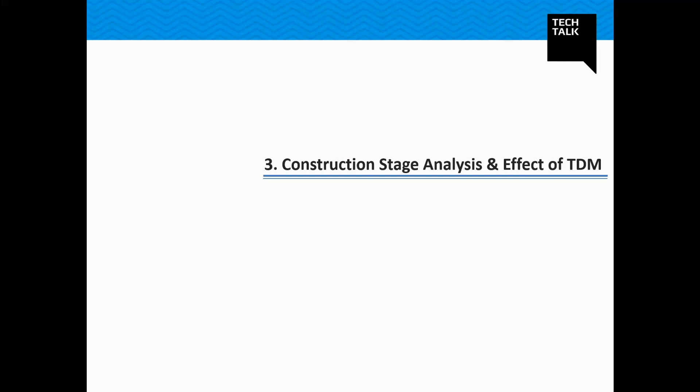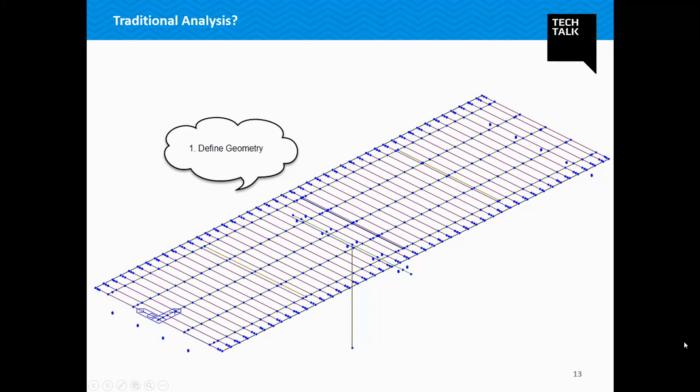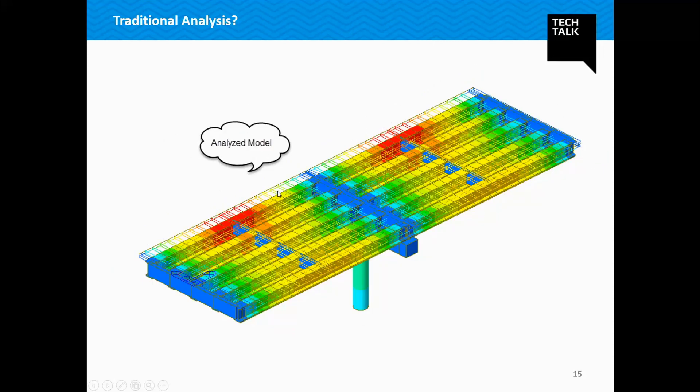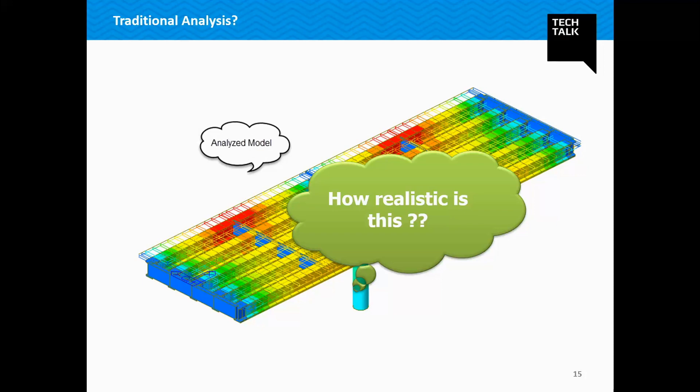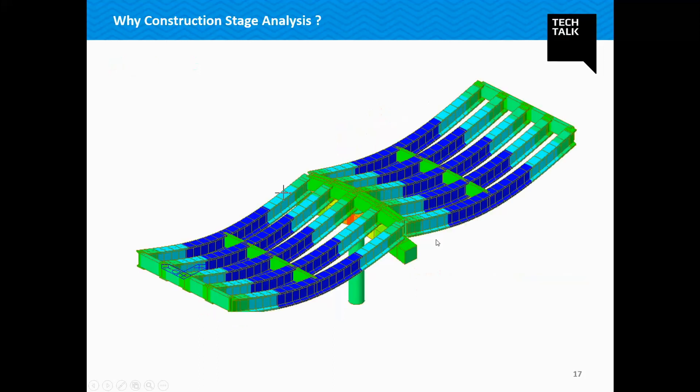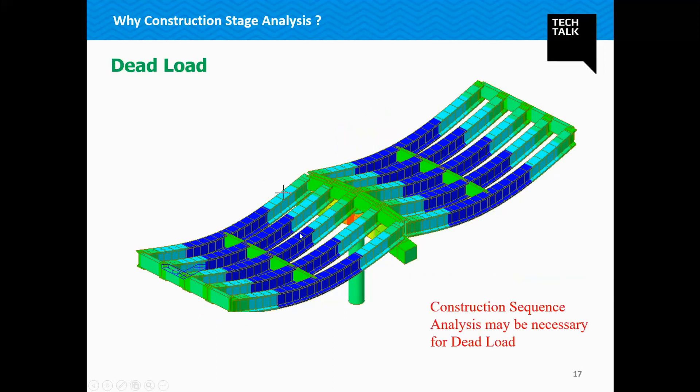Now, a little bit of technical concept. For PSC bridges, let us understand why we need to carry out construction stage analysis and include the effect of time-dependent material. In a traditional analysis, we first define the geometry, then specify the loads, then analyze. But how realistic is this? Do we actually have the entire load acting on the structure after the entire structure has been built? For live load, this traditional analysis is correct. But the moment we enter the domain of dead load, we realize that construction sequence analysis becomes necessary.